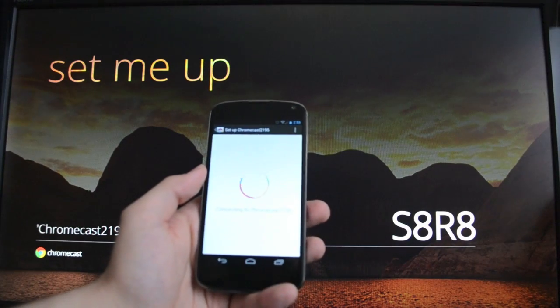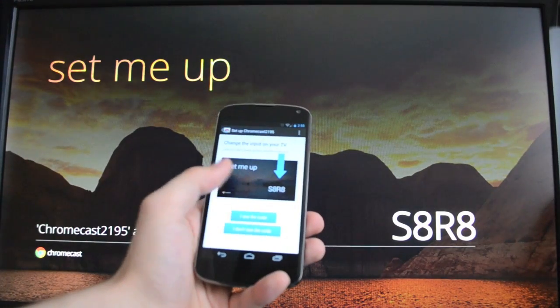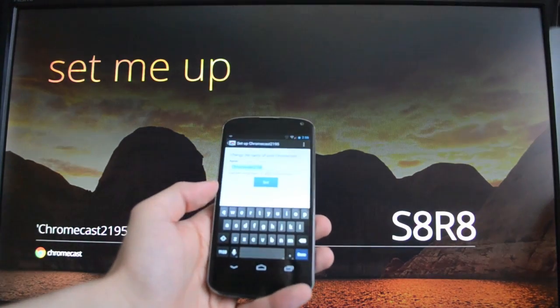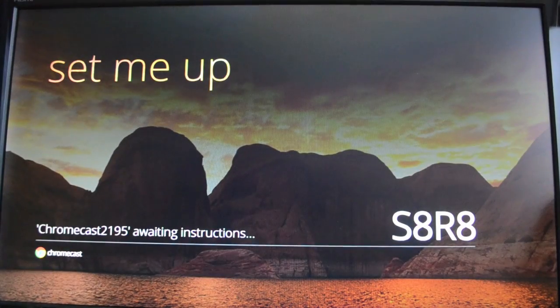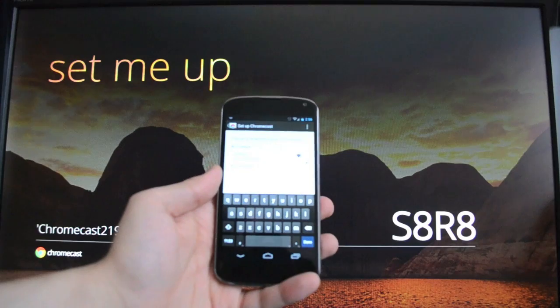You see a code popped up on the screen, and now the phone also gets that same code. It just tells you to make sure they match — they do, so we'll continue. Then you can name the device. It doesn't really matter what you name it if you only have one, but you might want to pick a room name if you have multiple.